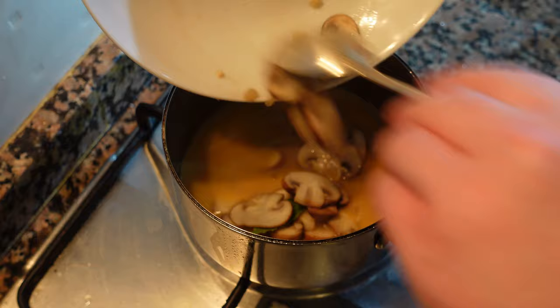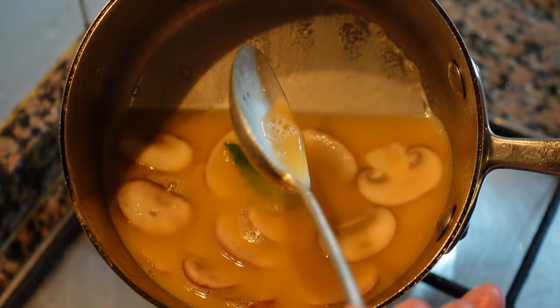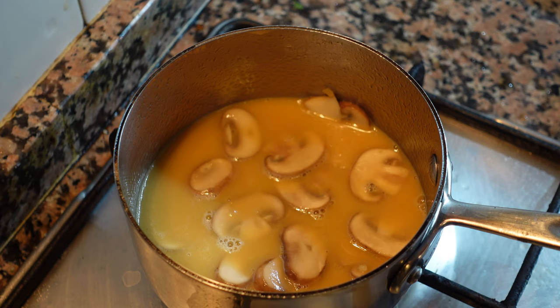Gently heat the sauce. Traditionally this is a very light sauce — just thick enough to coat the back of a spoon, which is the perfect consistency. If you prefer a thicker sauce you can add a roux or some flour, but this is how it should be.